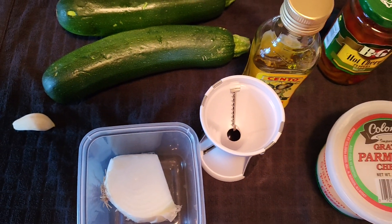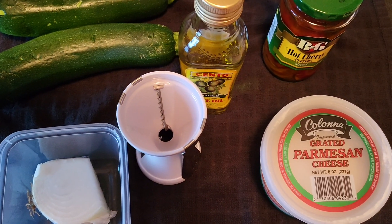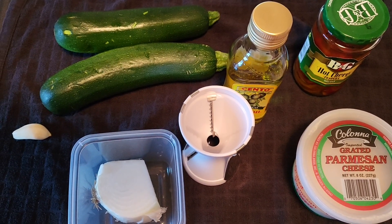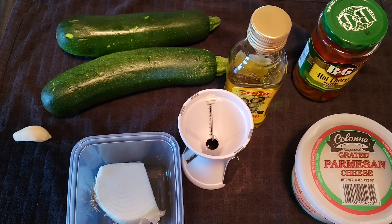Then you throw in the spaghetti. It's vegetable spaghetti. Comes out nice, and then you put it in your plate. A little Parmesan cheese, and you are going to have a healthy alternative to all the starch and carbs that are in pasta. Stay tuned.